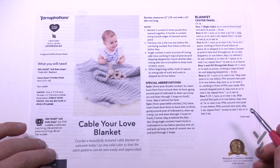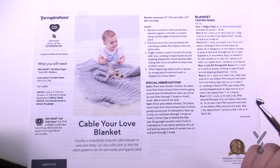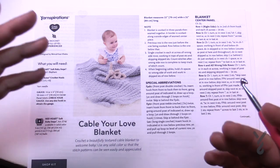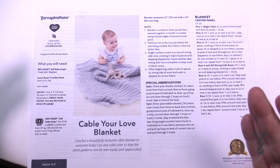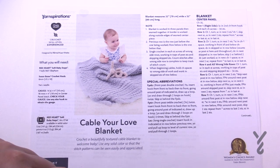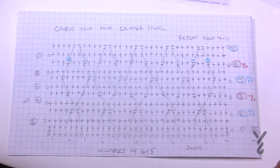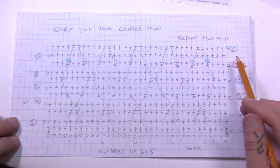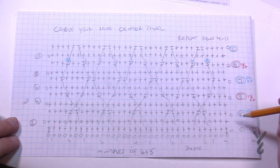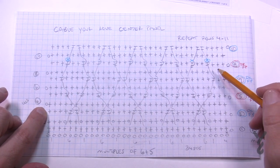We're going to start off with the center panel. Once you get your panels done you're going to whip stitch them together. We have videos on how to whip stitch, and we'll also cover the border today. The rows exist from 1 all the way to 11, and then you repeat rows 4 through 11. So you start here on the wrong side with single crochets and go back to 11.